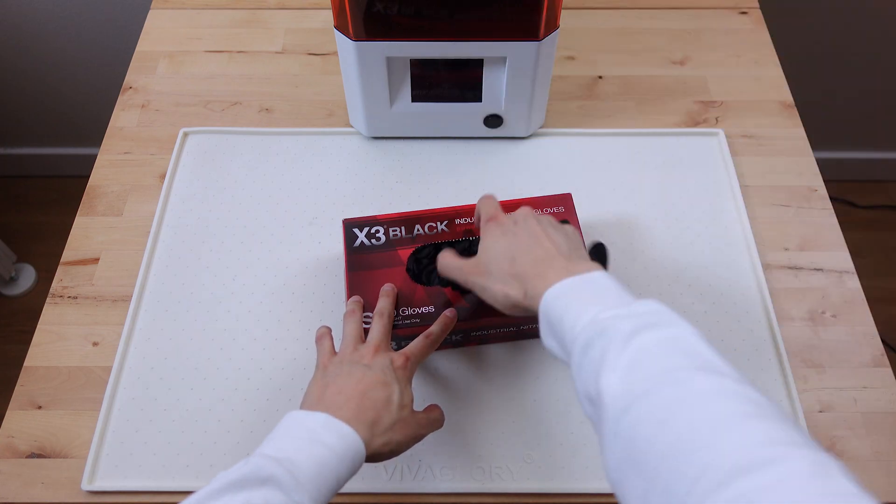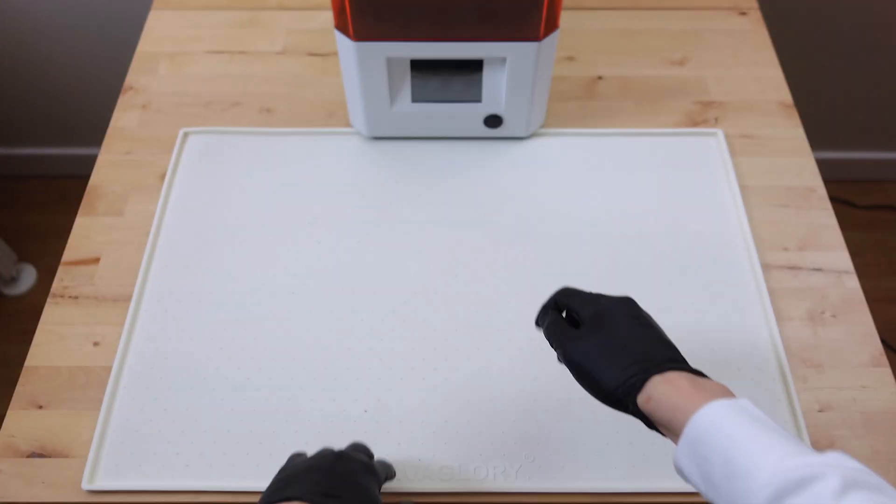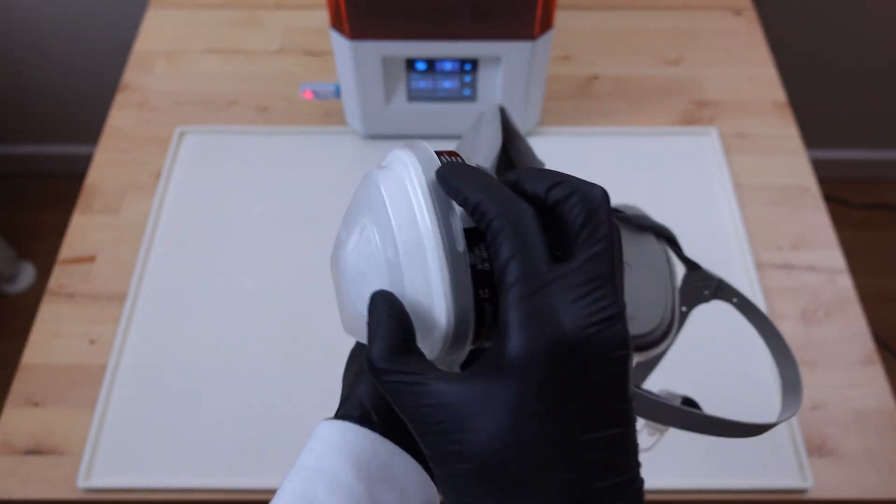Next, nitrile gloves. You want to protect your hands from anything that touches resin — this stuff absorbs through your skin and can actually ruin your life, so be careful. Now put on a mask and you're ready to start printing.